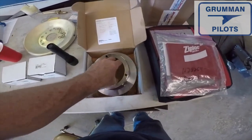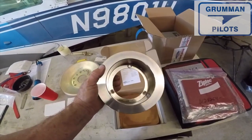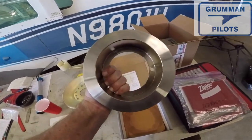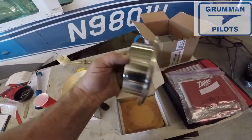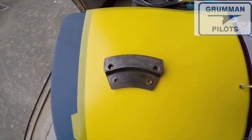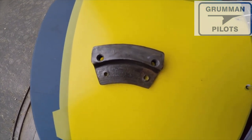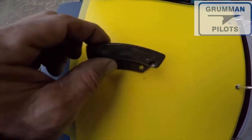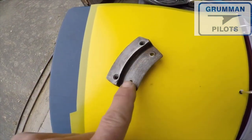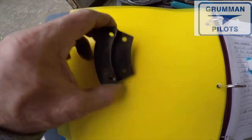For the brake disc, you can get a new Cleveland or a Rapco in stainless steel or standard. There is a minimum thickness for the disc. You also want to check your pressure plates and floating plates — here you can see one with a bolt hole that has wallowed out. Make sure all components are not worn, because occasionally you'll find worn metal parts, not just the brake pad.